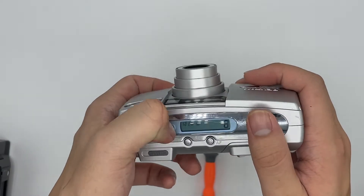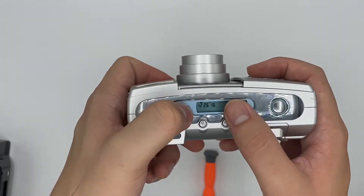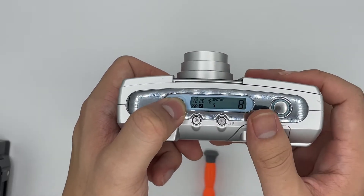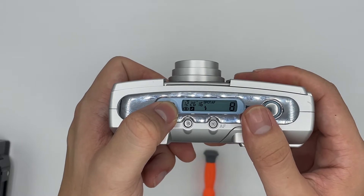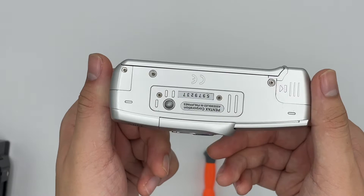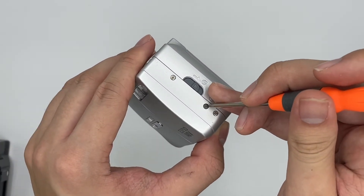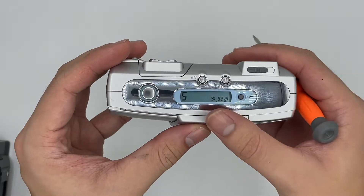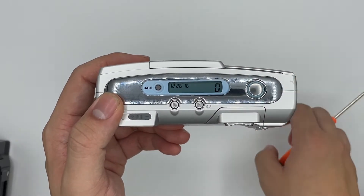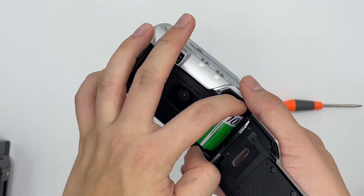Here are the date settings — just press the button and you can change it. Everything is still working just fine. For the rewind function, it will start to rewind by itself after you finish all the film rolls, or you can just poke the rewind button right here. You can see that it starts to count down the film counter.